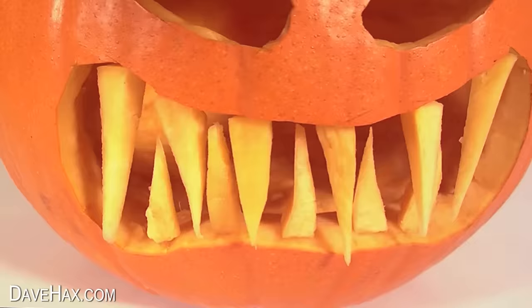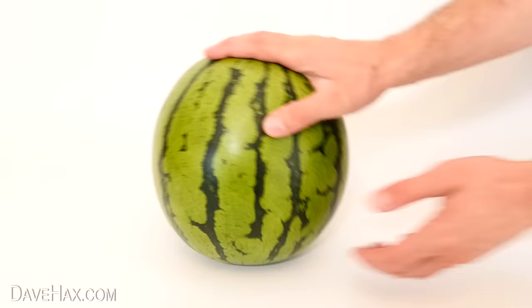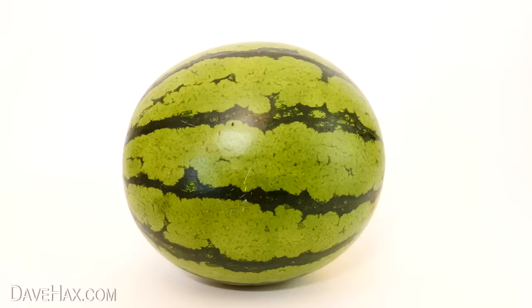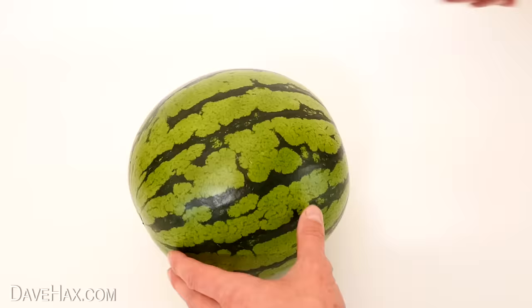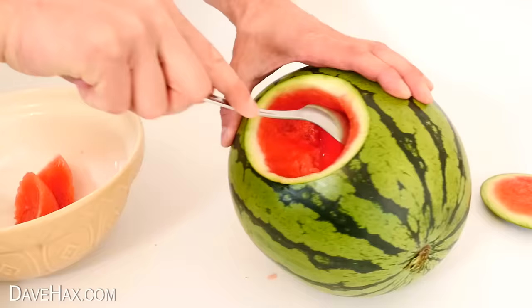First I'm going to make the one with fangs. Because watermelons are generally taller rather than wide like a pumpkin, I'm laying it on its side. Then I'm using a marker pen and drawing on the eyes and the mouth. I cut a hole in the top.